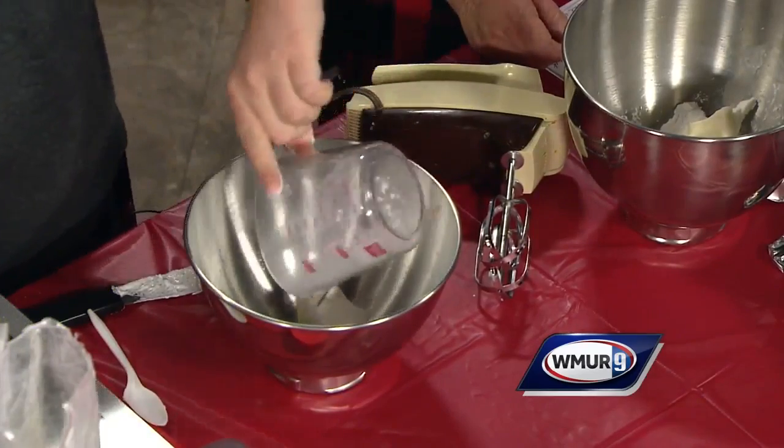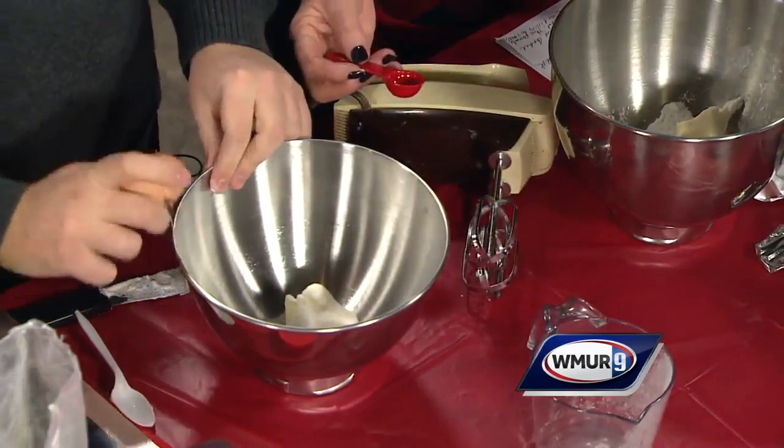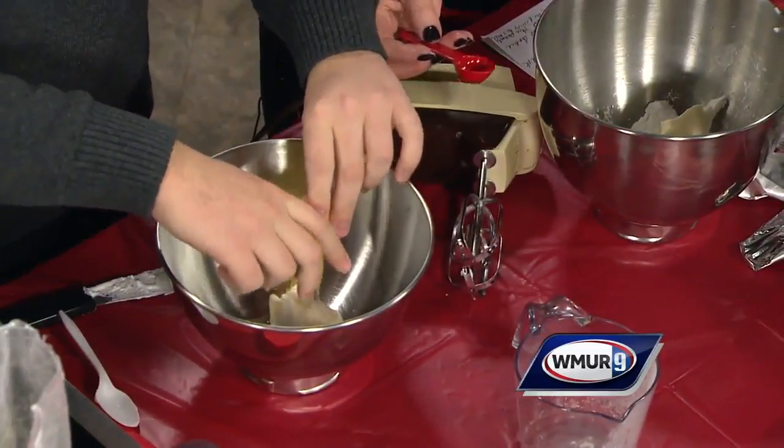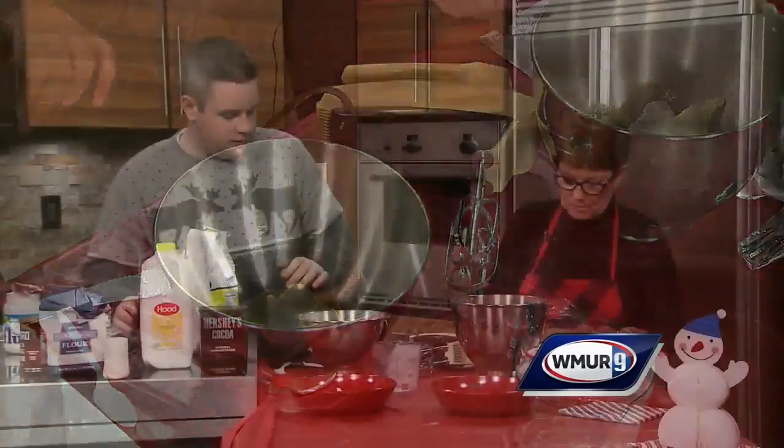One egg — we've got our egg over here. And again, a teaspoon of vanilla. Once that's all cracked and in, put our vanilla in.